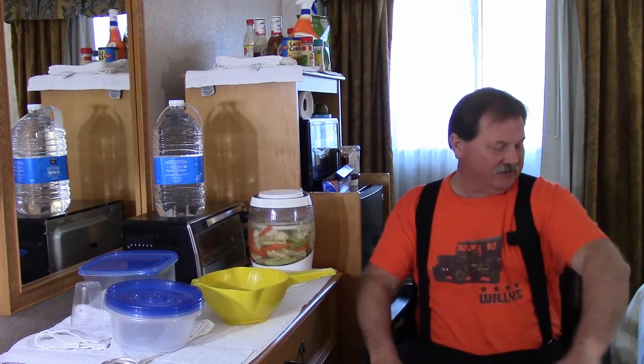Alright guys, had myself a bite to eat. How do you like my shirt? My wife got me this — she's just awesome. Many of y'all remember my original channel was 1952 Jeep, and she got me a Willys orange t-shirt. One of my favorite colors — safety orange. I like safety orange and safety yellow, two of my favorite things as far as my wardrobe goes.